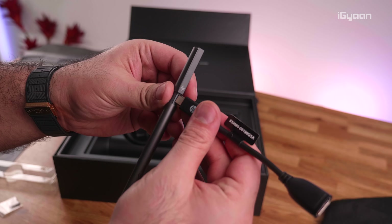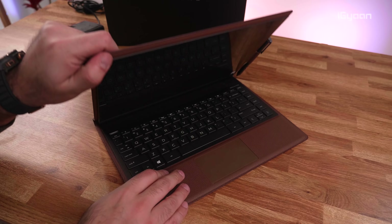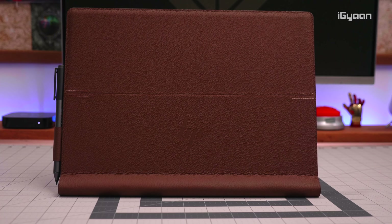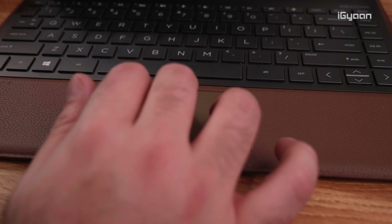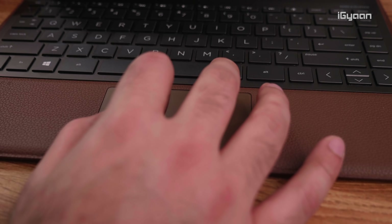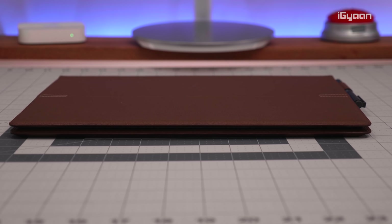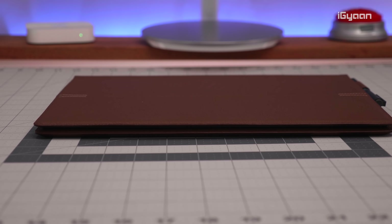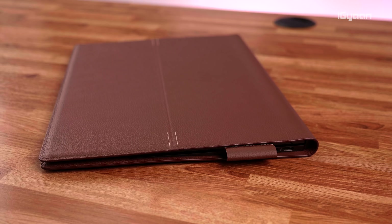Now let's remove the Spectre Folio from the microfiber dust cloth. Immediately you can see this is a completely unique product because it is covered entirely in leather. The back, the bottom, and the trackpad area are all covered in leather to give the machine a unique, premium look. It is still extremely slim, portable, and lightweight — a truly upmarket feeling device that looks absolutely amazing.